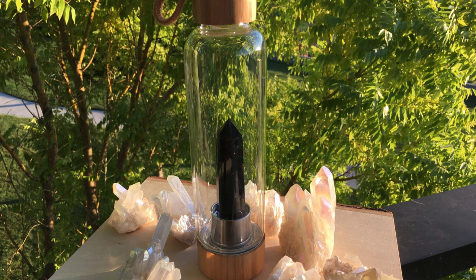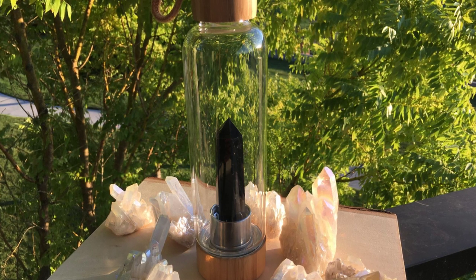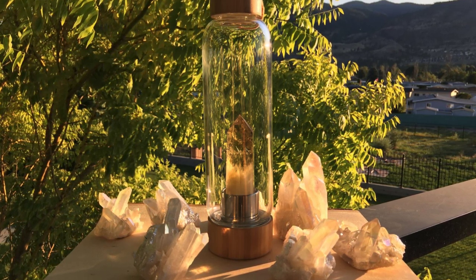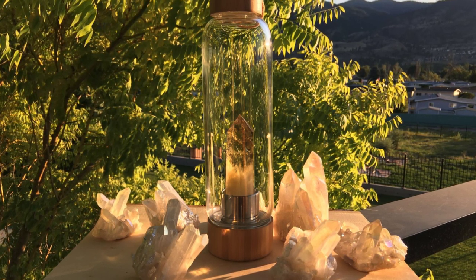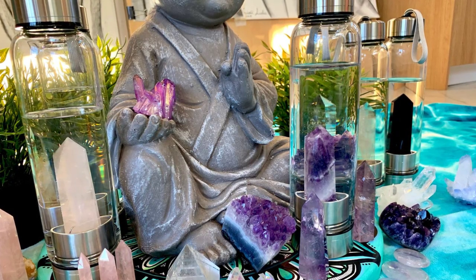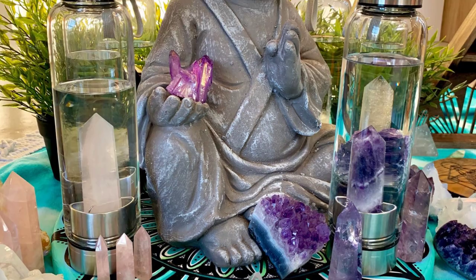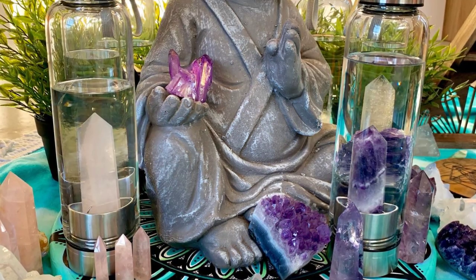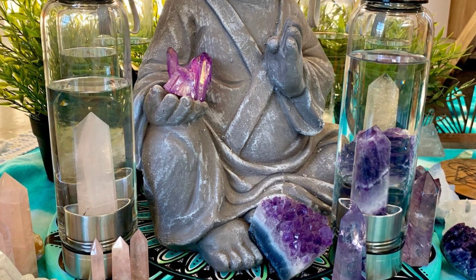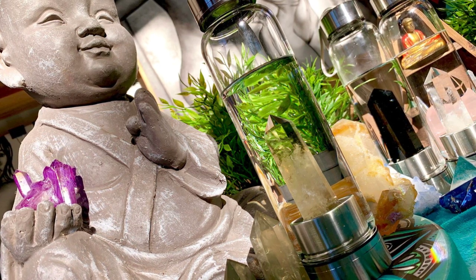You can benefit from the positive energy of crystals in your bottle. Each crystal has a different set of energy properties and balancing vibrations, which can help you with the different situations that may arise in your life. We have clear quartz, rose quartz, and amethyst available in the shop. You can simply add a crystal to a glass of water or a pitcher of water, leave it in for a few hours or a couple of days, and then come back and enjoy your crystal energy-infused water.